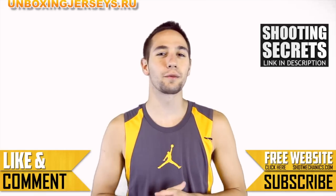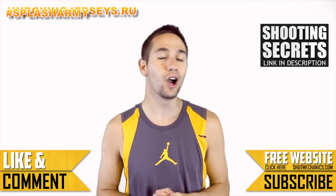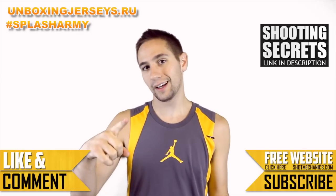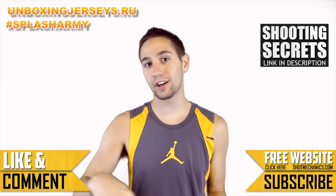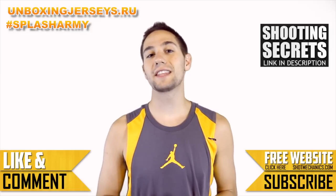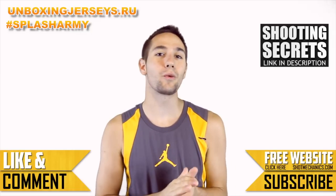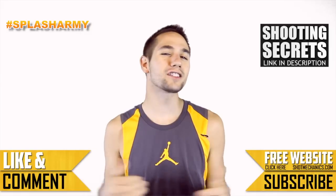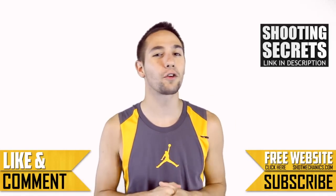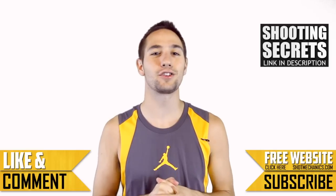If you want to be eligible to win a jersey from UnboxingJerseys.ru, all you've got to do is go on some sort of social media — Twitter, Facebook, Instagram, or down here on YouTube in the comments. Leave a comment or make a post and use the hashtag SplashArmy. That's where we're going to choose a winner each week. Don't forget to check out our top three favorite shooting secrets and tune in tomorrow for our Steve Nash edition of NBA Shooting Secrets.